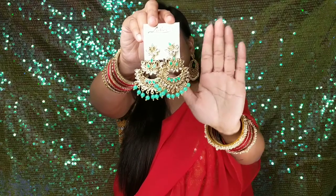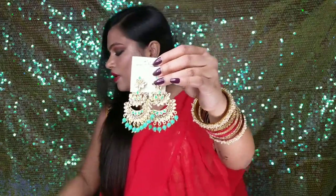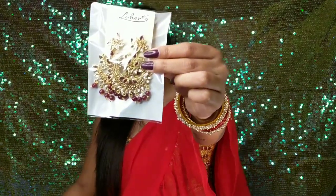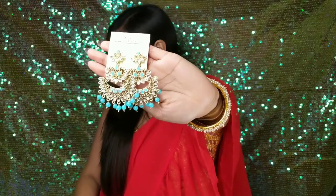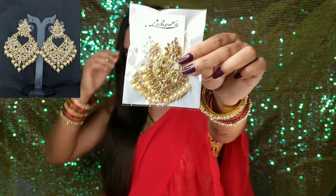There are also a lot of colors with the same design — this is the green color, now the maroon color, same design. Next is the sky blue color, same design. Next is a red color, same design. Next is a lovely color.